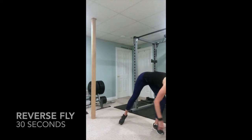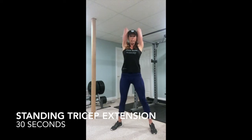Three, two, one, exercise one. Grab that weight and go right to a tricep extension.